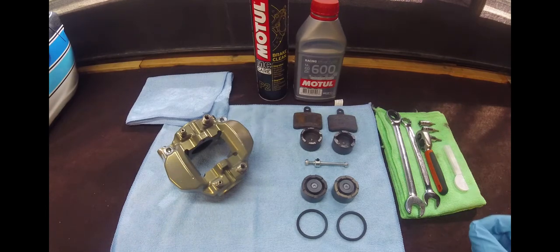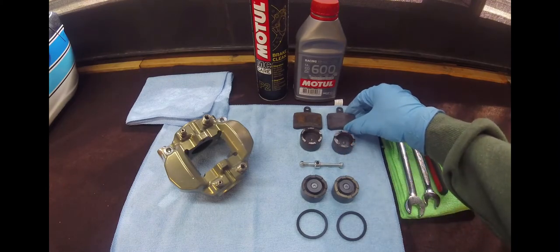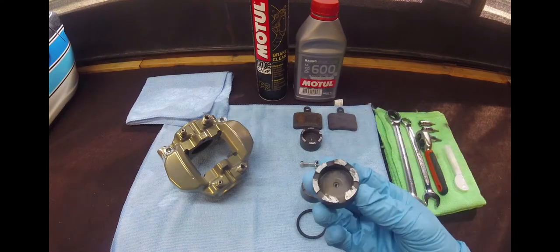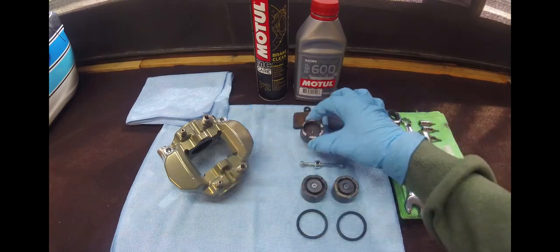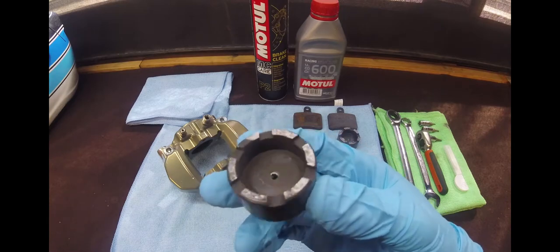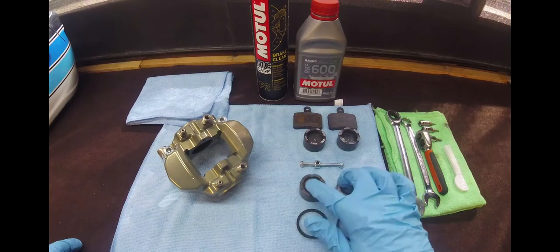During our endurance event the pin has broken and it's dumped the pads out at around the one hour mark, causing a fair bit of damage as you can see here to one of the pistons. The other one's not too bad — the pad stayed on that side — however there still is some damage, so we've got some new ones with the magnets already switched over.